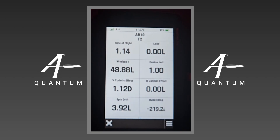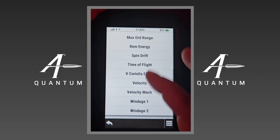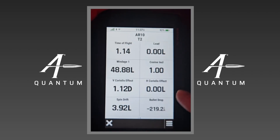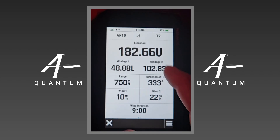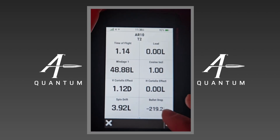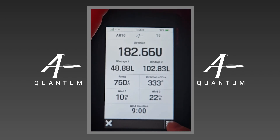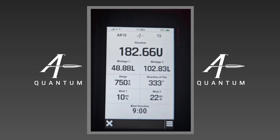You can change any of these outputs. For example, if I wanted horizontal Coriolis to be a different output like max ordinate or time of flight, I can essentially customize this screen. One important thing to note: bullet drop — you'll see here it's negative 219 inches — is not the same as your firing solution of 182.66. Bullet drop is the true drop the bullet has experienced from the moment it left the barrel, not your corrected firing solution. They're two different outputs and they're not going to equal each other.